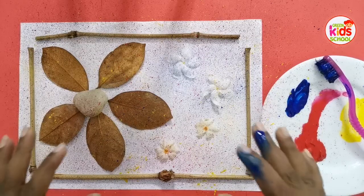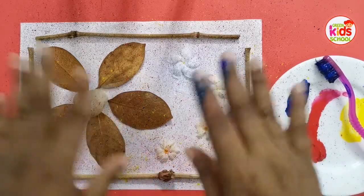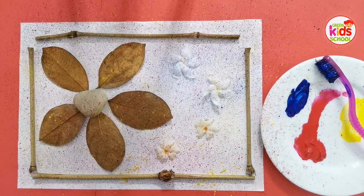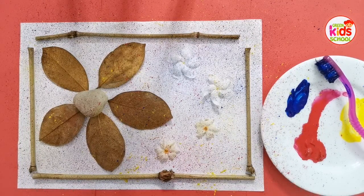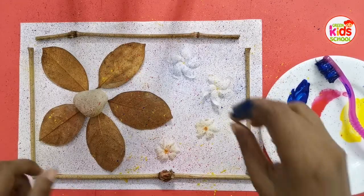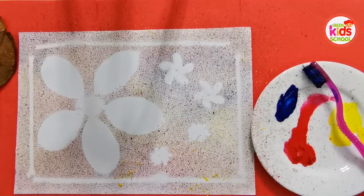Okay kids, now I have finished spraying the paint over my creation and I'm going to take things off the paper and we'll see what has happened. So kids, this is our nature art and I hope you will find a lot of fun in this activity. Please send me a nice snap of your creation. Goodbye kids, stay safe!